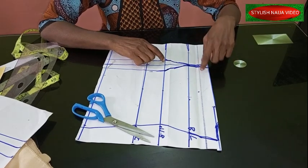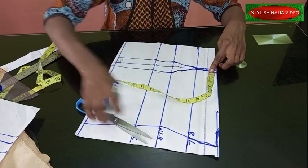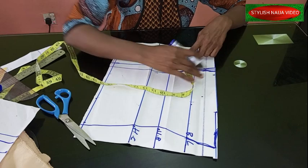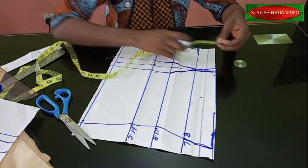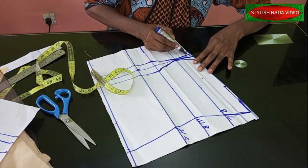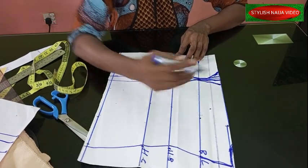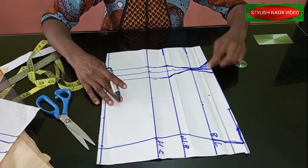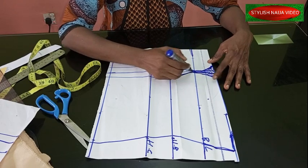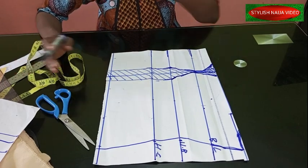Now I'm going to tighten up the overbust area. I'm coming in half an inch inward on one side and half an inch inward on the other side, then blending the line. With that, the bust part will be firmer. I'm going to cut away all those excess parts, but first we need to start separating the Victorian corset panels.